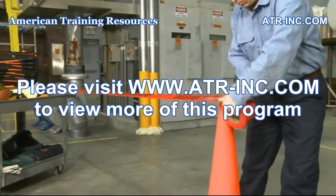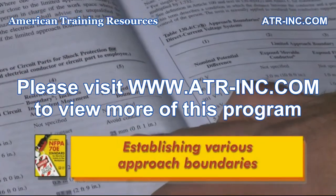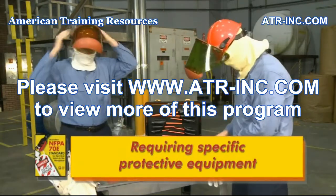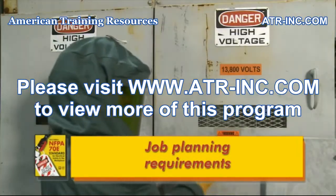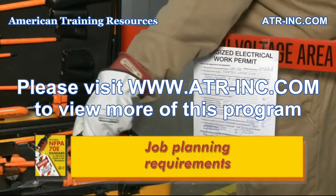These work practices may include restricting access with barricades and signs, establishing various approach boundaries, requiring specific protective equipment for electric shock and arc flash hazards, and job planning requirements which include hazard analysis, job safety briefings, and the use of energized work practices.